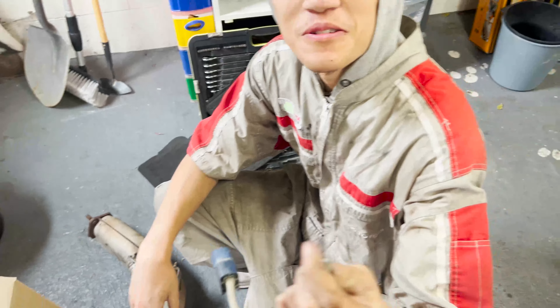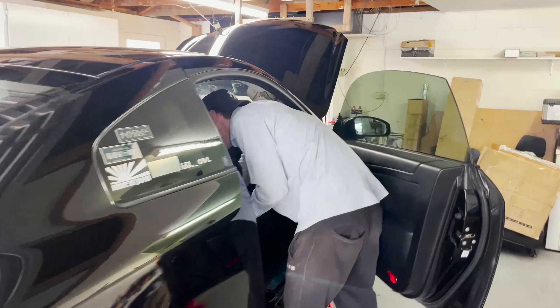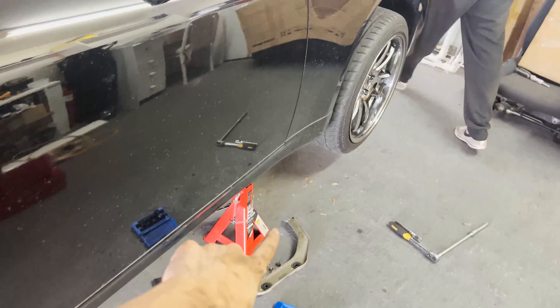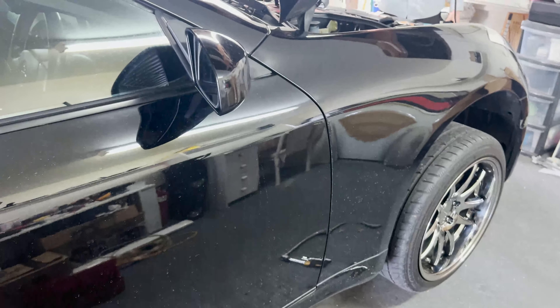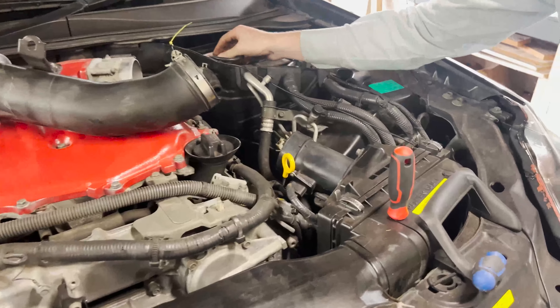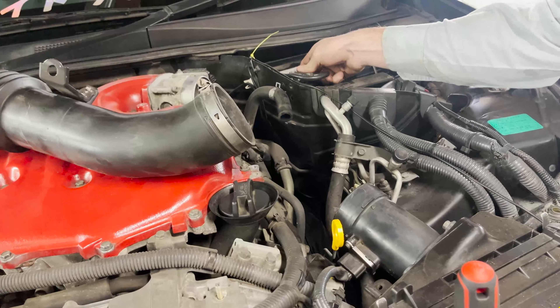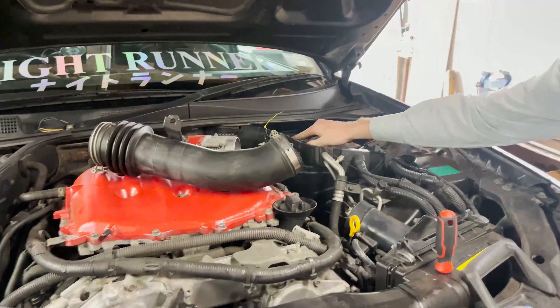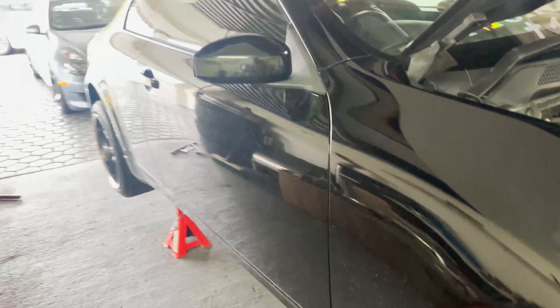We're just gonna start it up — oh, we need to put on the battery first. Yeah, so it's no cats, nothing — straight from the header. What about the airflow meter? Oh yeah, it's right there. I wonder if this is gonna start. Let's find out.